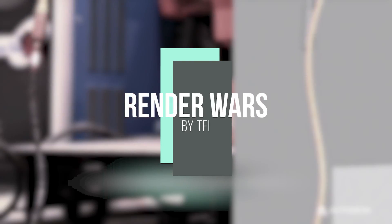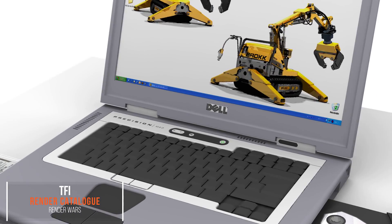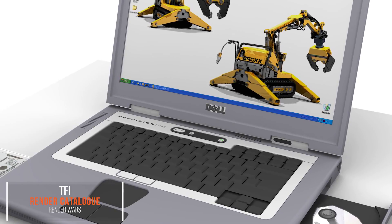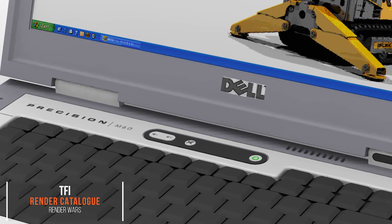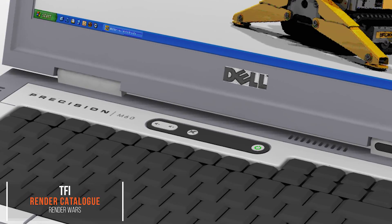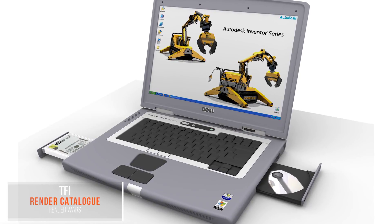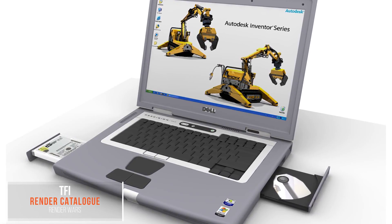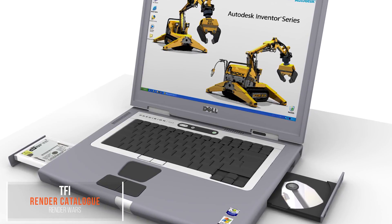I couldn't think of anything more fitting to start the first ever show with than my first ever render. Not only that, this is the first ever 3D model I did in Autodesk Inventor — this is how I learned the program. YouTube didn't even exist when I did this, I had no training. I literally sat in front of that laptop and modeled the laptop I was using. I think this was the first ever release of Inventor to come with the Inventor Studio module.